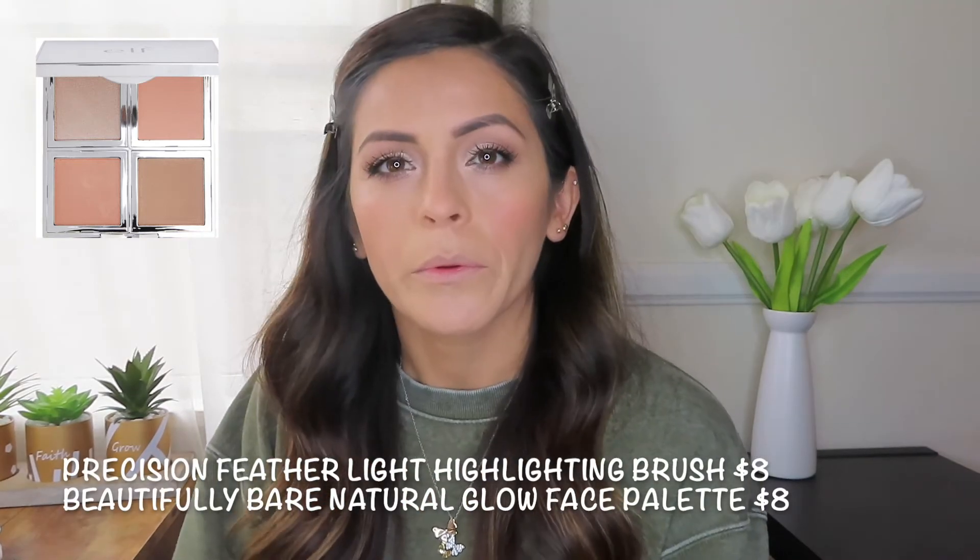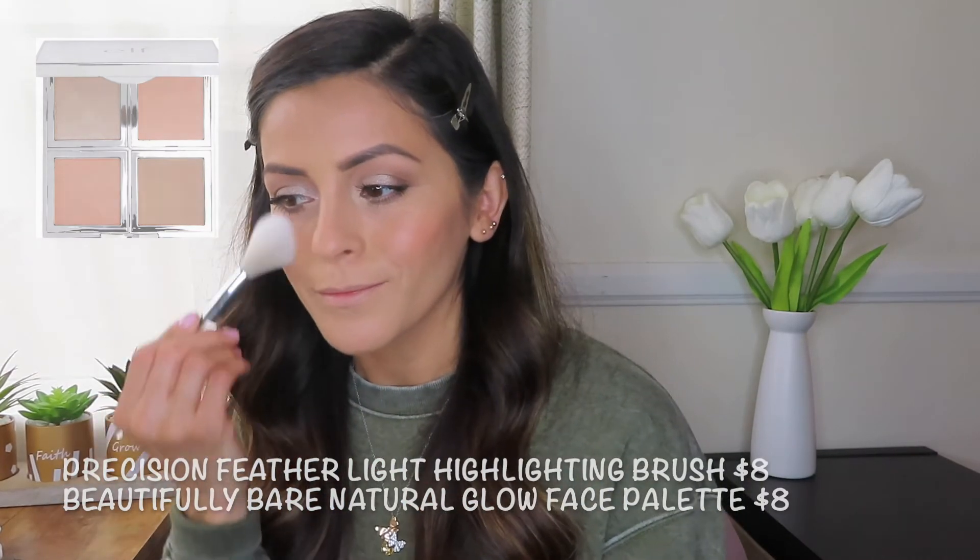For highlighter I will be using the Feather Light highlighter brush. The brush is very soft on your skin. I'll highlight the tip of my nose, a little down the bridge, and my forehead area. I do like a highlighted glow. I'll go back in with the big powder brush and blend that.